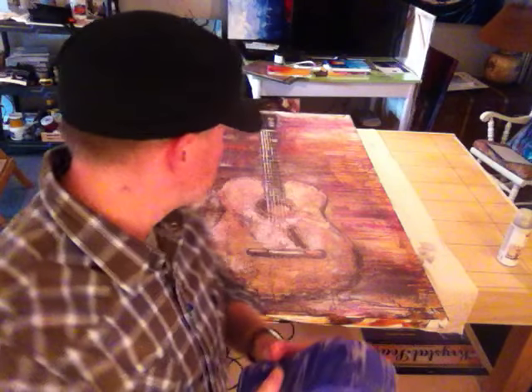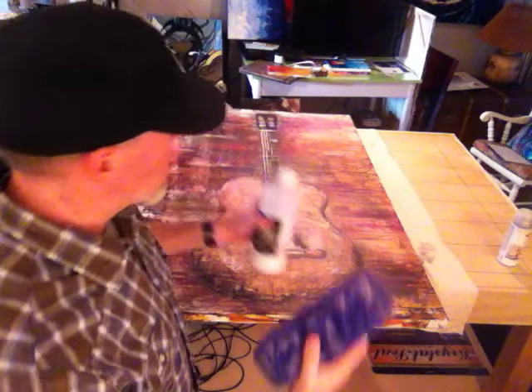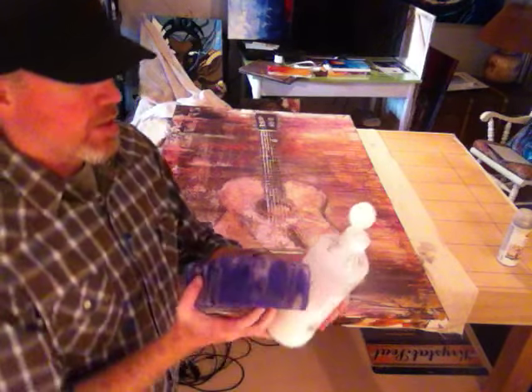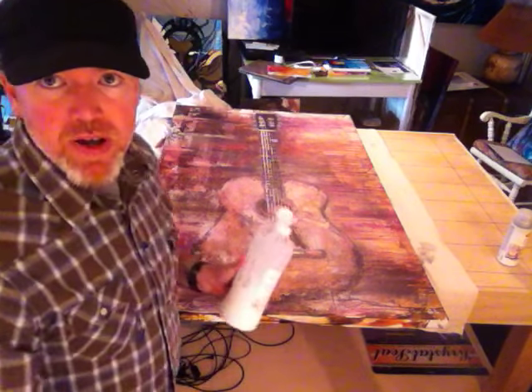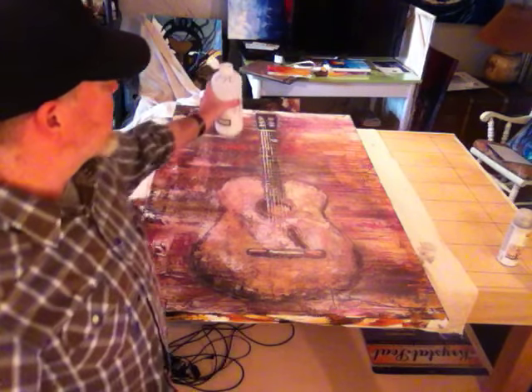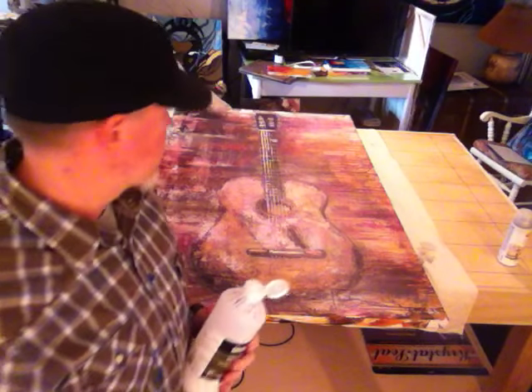I'll show you how I do this. Now, if you're a perfectionist or a neat freak, this might be a little upsetting. But here we go. This painting has already been sprayed and dried, so it's good to go. By the way, this is a 36 by 60 painting of Willie Nelson's Guitar Trigger.